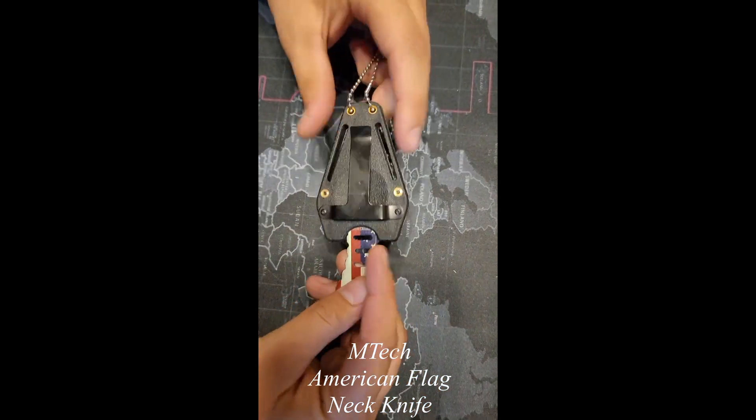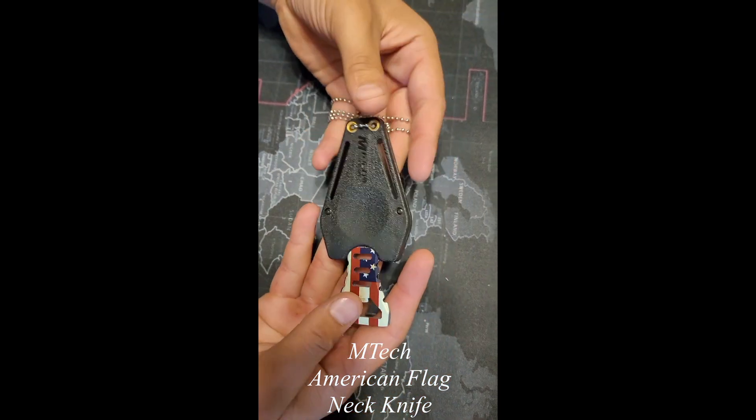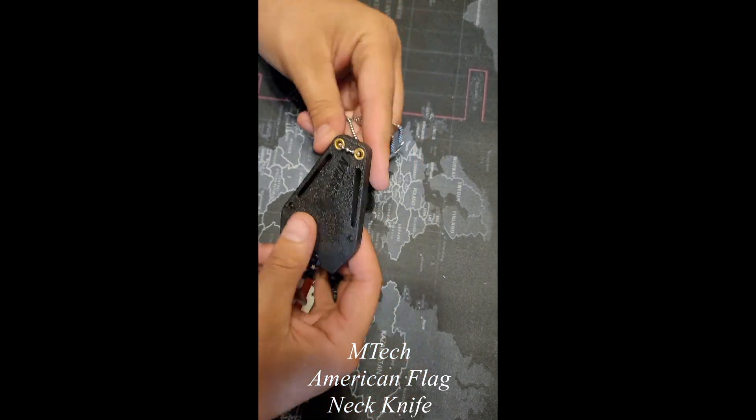This is an M-Tech USA American Flag neck knife. We're just doing our first impression here — we just got it and haven't had a chance to use it yet. First impressions: it's about the size I had initially thought it would be.